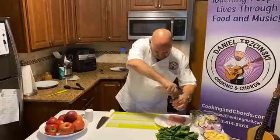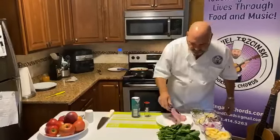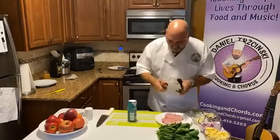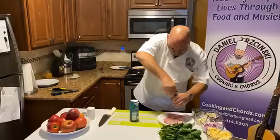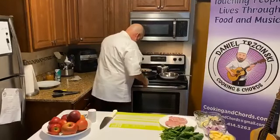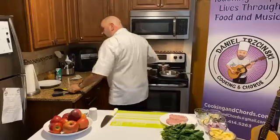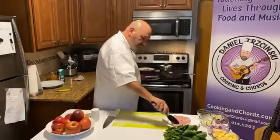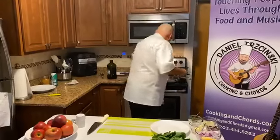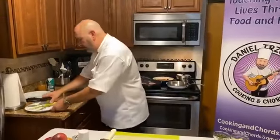Salt. Pepper. Both sides. I already have a preheated pan here. This is really simple — you can do this with the bone, you can do it thicker, you can start this on the stove and finish it in the oven. There's so many things you can do with this. Add a little olive oil, swirl that around a little bit. It's hot. You hear that sizzle? You get a little smoke in here. Beautiful. Now we're not going to touch this — we're going to let this caramelize for a few minutes.